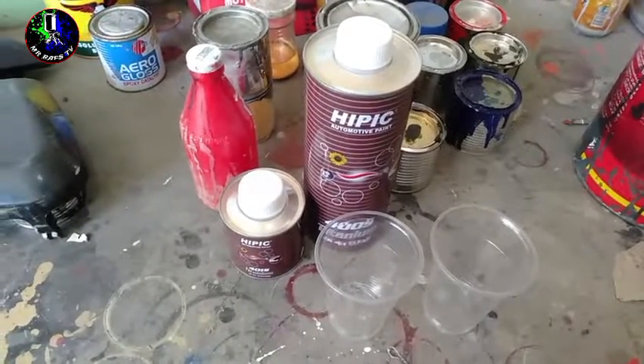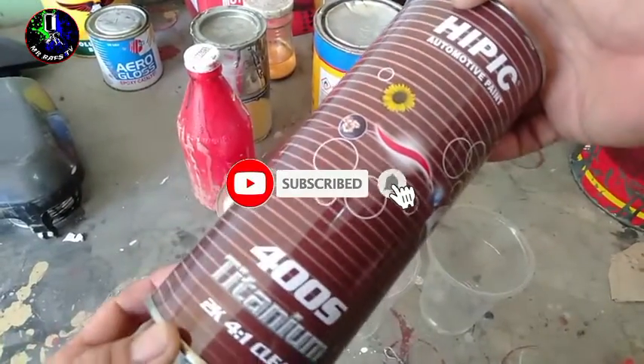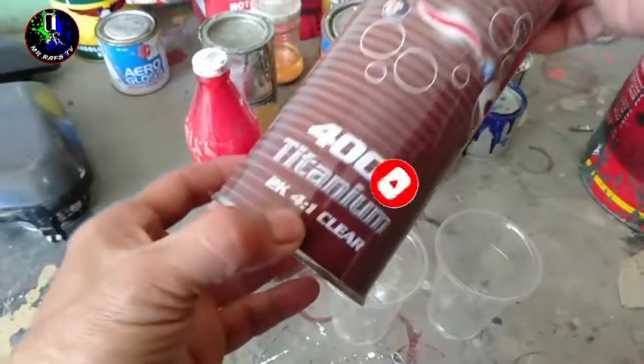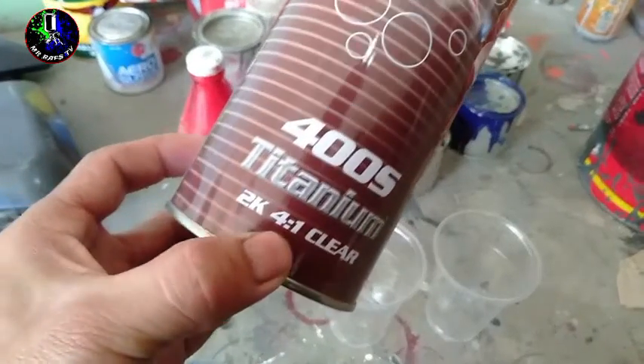Bali, eto yung ginamit kong top coat clear mga Repapips. So, meron tayo ditong hipik na brand. Meron itong ratio na 4 is to 1. Ayan, nakasulat dyan. 4 is to 1 yung kanyang ratio dito.